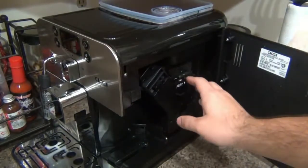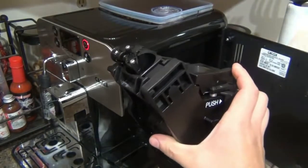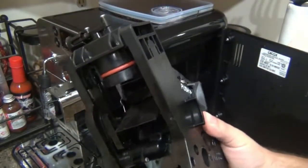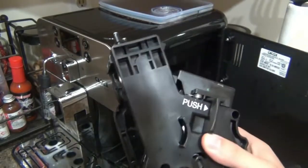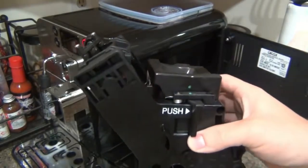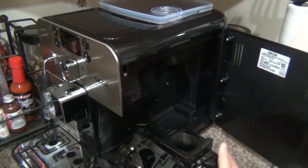Here's the brew group — you push it over and the whole thing comes right out. This is the brain of the machine doing all the work inside. On top is the piece with an o-ring that the chamber presses up into, which tamps the coffee grinds. To clean it, you just rinse it under the sink to remove grinds. Certain parts are greased on the tracks, so you don't wash it thoroughly. The machine comes with a tube of grease to re-grease if needed. Just rinse, air dry, and put it right back in.